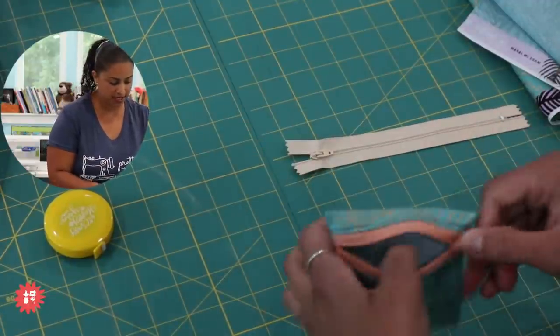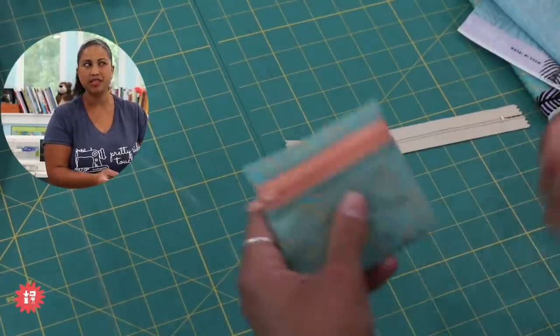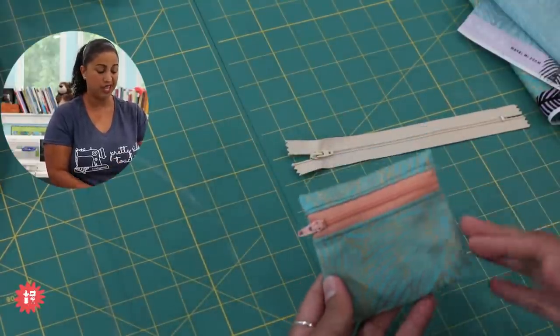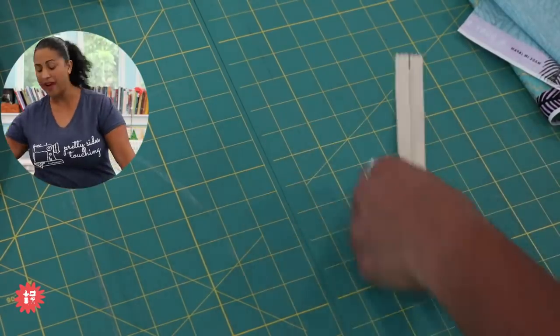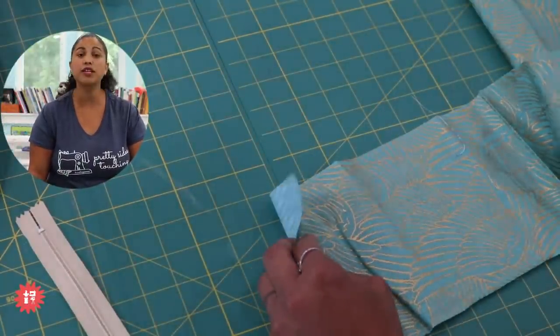I have notions pouches but sometimes they're a little big when I only need a few stitch markers. So the fabric piece we're going to cut is four and a half inches by seven inches — that's literally nothing.